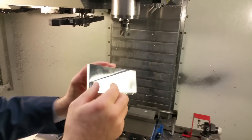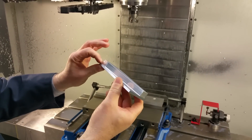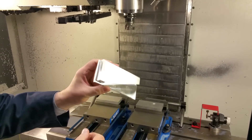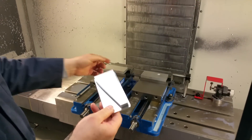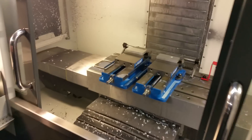It takes two cuts because of the depth — it's 515 thousandths. We take two cuts with this cutter, profile it, finish it up complete, and then it chamfers it. Those are the two parts in here, and now we're going to try with the 1 inch cutter.